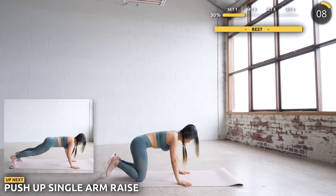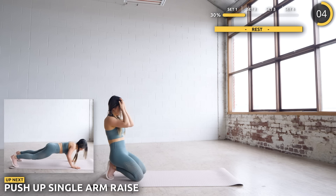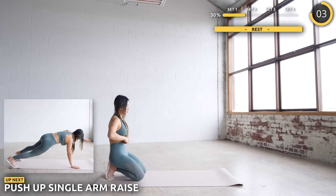Stay in the same position — we're going to do some push-ups followed by some arm raises. If you can't do a push-up, that's totally okay, just do it while on your knees.